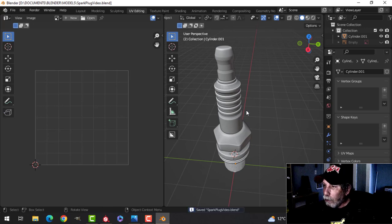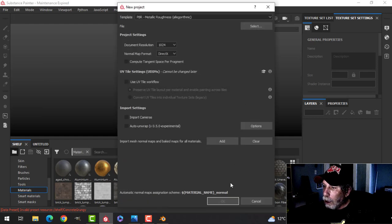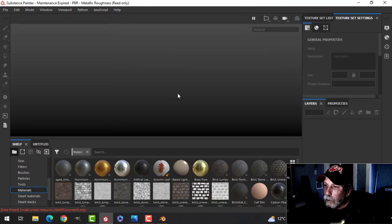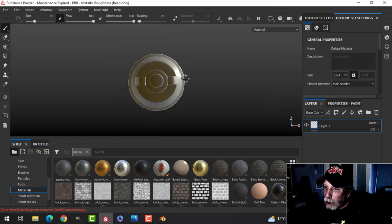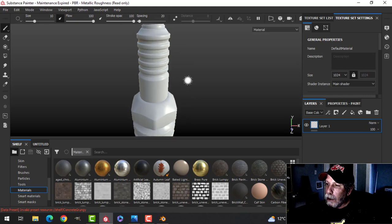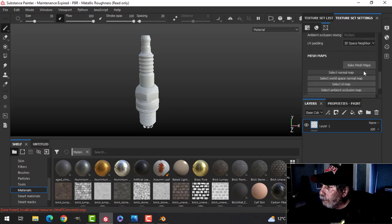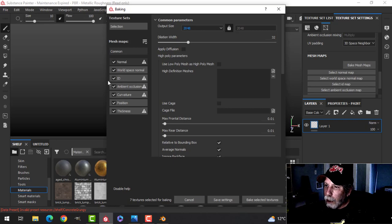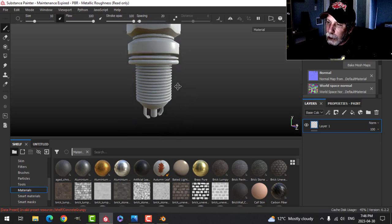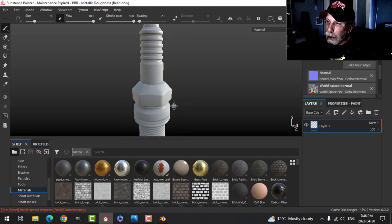We'll export it as an FBX. In Substance Painter, open up that model — spark plug — have a look at it, make sure no parts look invisible which would imply the polys are flipped. It was just one UV map, not UDIMs or UV tiles this time. Bake the mesh maps at 2K, uncheck ID and let it go. There's the model, it's baked. Now look for any discoloration or lines through it — I'm not seeing any, so Smart UV Project did an okay job.